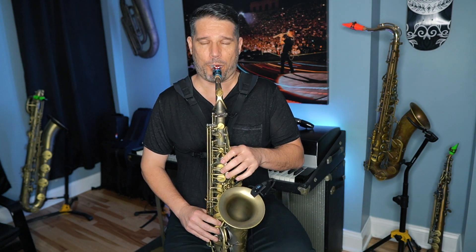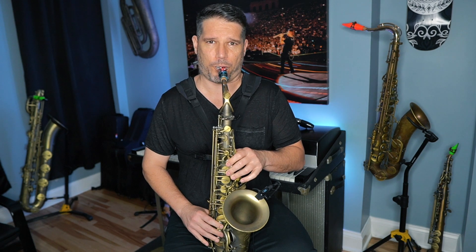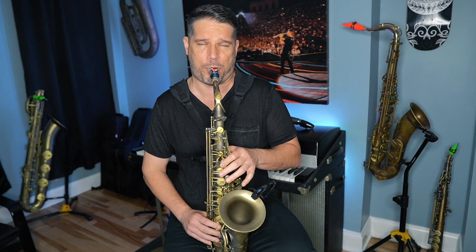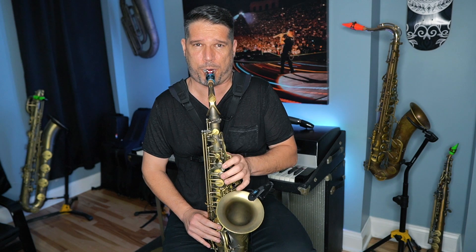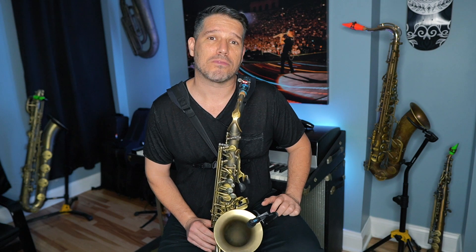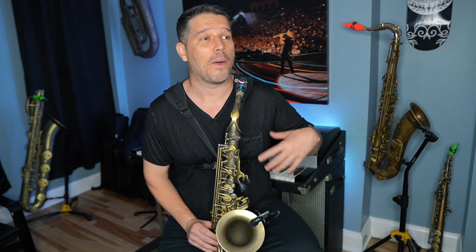Now we're using the correct notes because we have a tonal center, and we have movement in the line because we're using eighth notes as the main ingredient. The third big mistake that new improvisers make is that they don't play in complete phrases. Those were all the right notes — all in the G major scale, bringing out chord tones G, B, D, and F sharp, and using eighth notes — but it still didn't quite sound right. The reason is because it was one big long run-on sentence; I was just playing a whole bunch of notes that never ended.